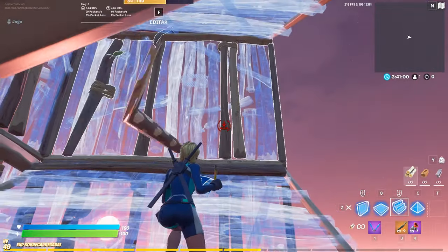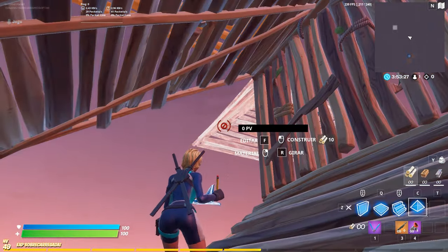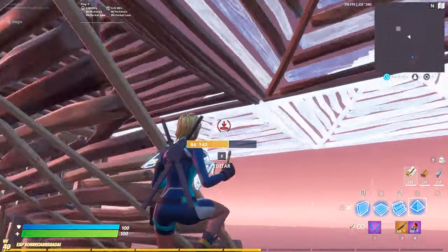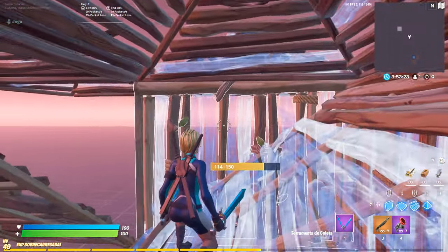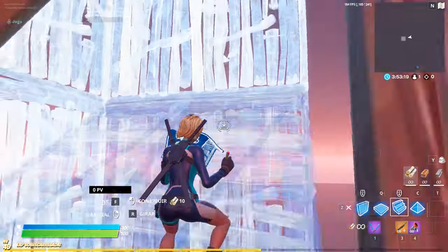Or you can do it with walls and then place the stairs — that is way easier. The last retake in this video is the cone drag, which you just place a cone right there, then drag it all the way there, and then catch yourself with the wall and the stair.